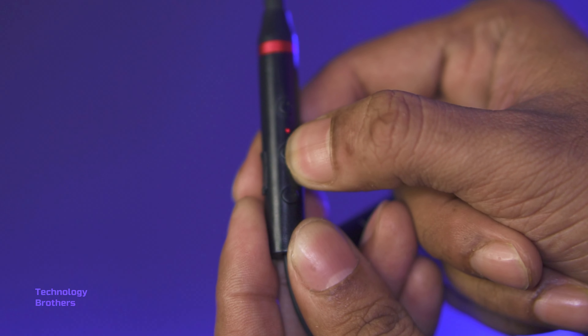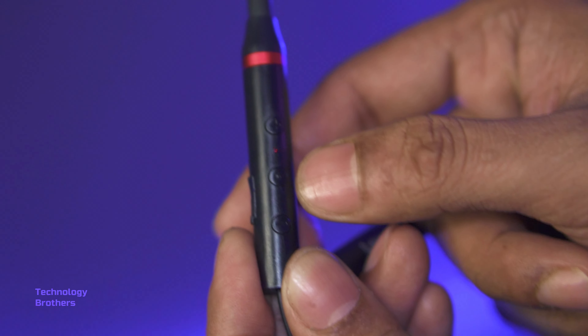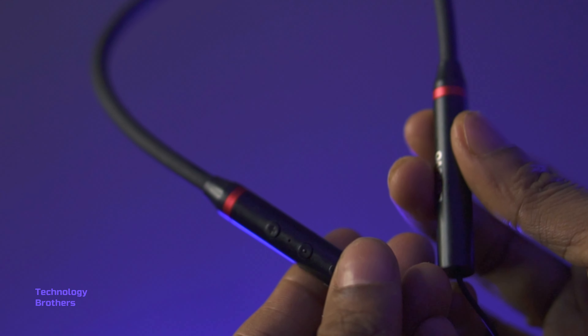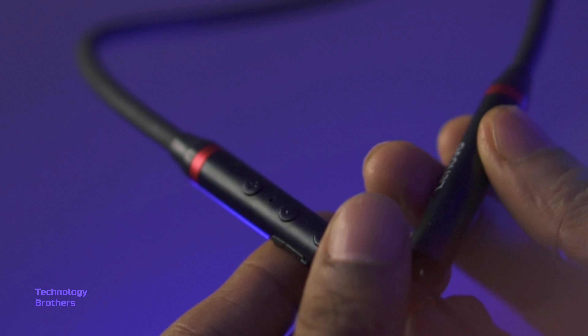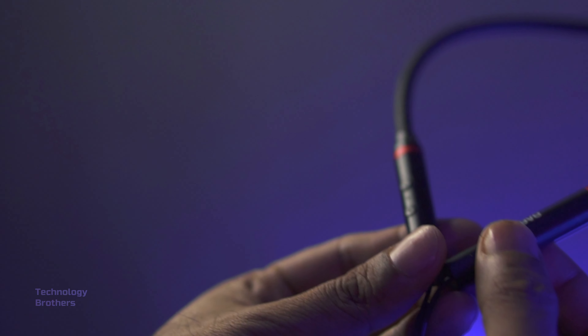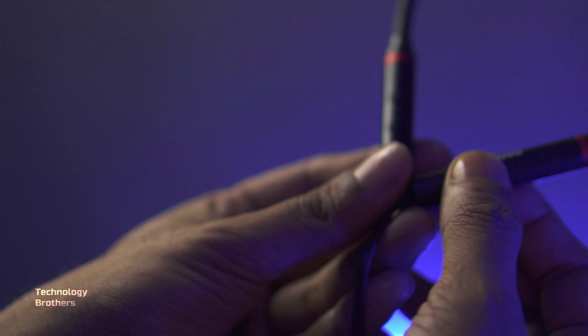The button labels are in Chinese. There are three buttons: one is the volume up, one is the volume down, and one is for receiving calls and pausing music. Press and hold for 5 to 10 seconds to power the neckband on or off.